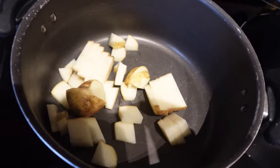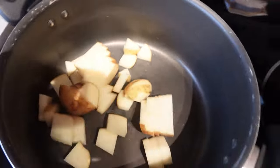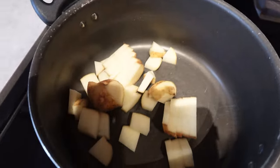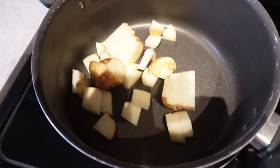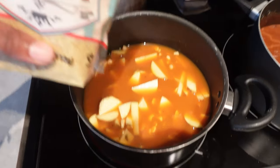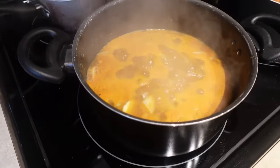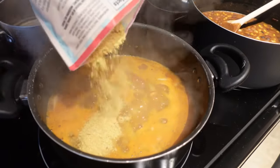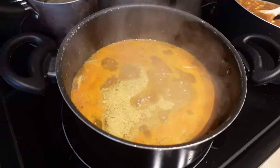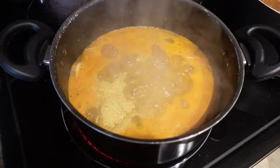For my broccoli and cheddar soup, I'm cutting up some potatoes and adding in some raw cashew pieces, then boiling them in veggie broth. Once it's boiling, I add in some nutritional yeast to give it a cheesy flavor, because I'm going to blend all of this together once the potatoes and cashews are soft enough.